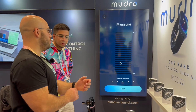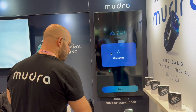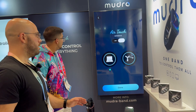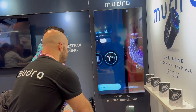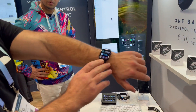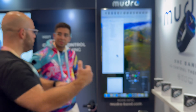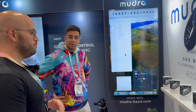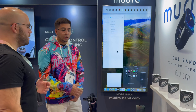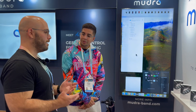Another cool thing it can do is detect pressure. If I'm pressing my finger, the pressure goes up; when I release it, it goes down. You can turn your hand into a mouse — I'm moving my hand around right now. You can also easily toggle and switch between devices using these icons on the Apple Watch face that we have released, where each button correlates to a different device.